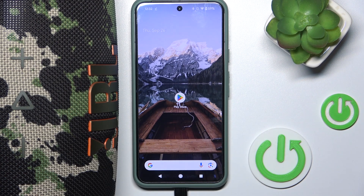Hi everyone, welcome! Today I have the JBL Extreme 4 speaker and I'm going to show you how you can easily rename it on your Android phone.